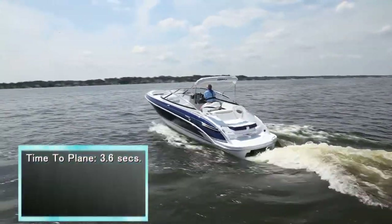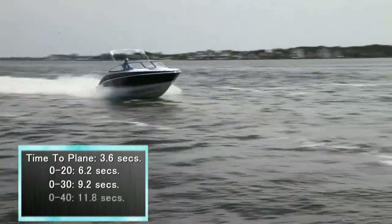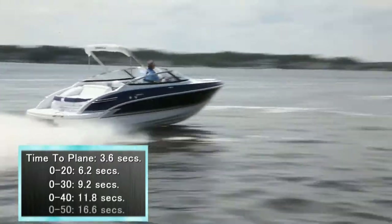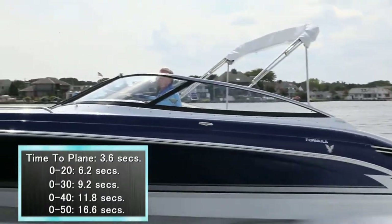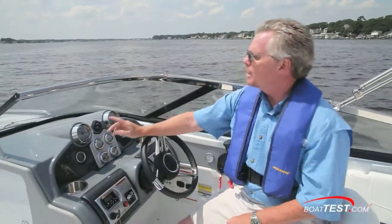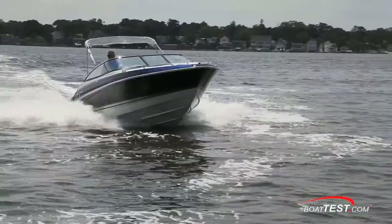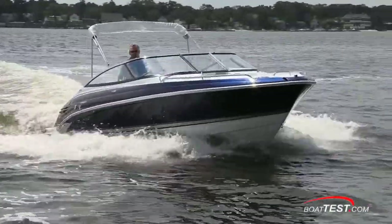Time to plane was 3.6 seconds. We accelerated to 20 miles per hour in 6.2 seconds, 30 in 9.2 seconds, 40 in 11.8 seconds, and we continued accelerating through 50 miles per hour in 16.6 seconds. When you hit the throttle, the bow's going to come up 16 degrees, but it'll stay below the horizon, so there's no loss of visibility. When you take power off, she'll settle into the water stern first.